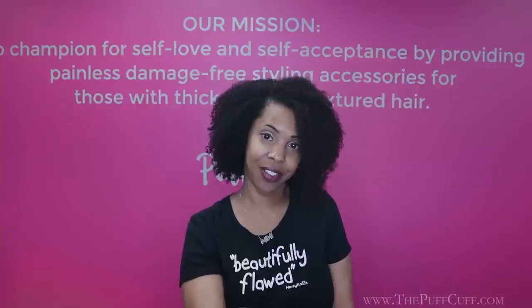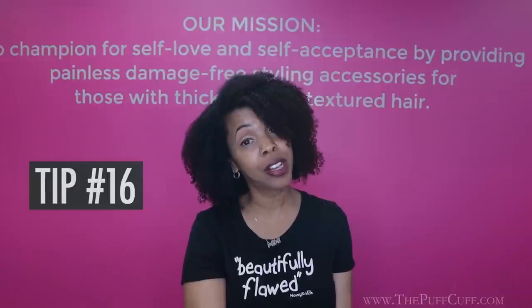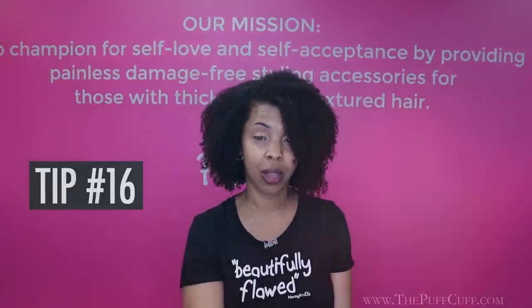PuffCup also works with twists, locks, and braids — whether they're yours or you bought them. PuffCup is also so comfortable you can sleep in it. Serious tip: always read the how-to-use instructions or watch a video — it'll limit the frustration and you'll always have success with using your PuffCup. Use PuffCup to pineapple your curls at night — it's a lifesaver.